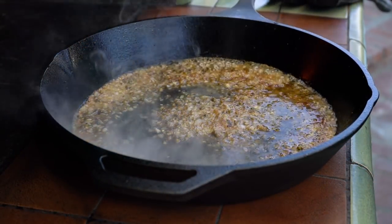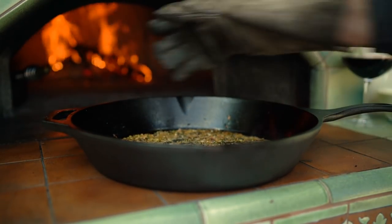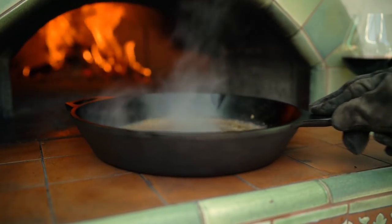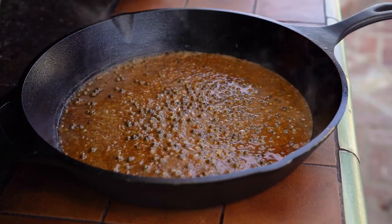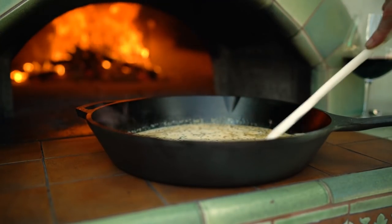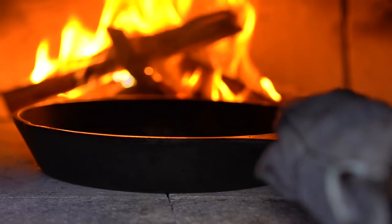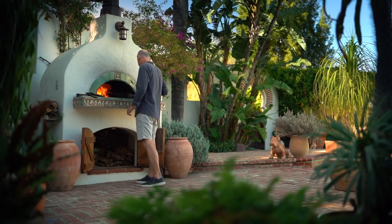Next I'm going to add the brandy and ignite that with the fire from the oven. The brandy is going to add another wonderful flavor to the sauce. Once the flame has died, add the beef stock and reduce that by half to intensify the flavor. Add any pan juice that has gathered while the steaks have been resting — this will add even more flavor to the sauce. Add the cream and bring to a gentle boil, simmer for a few minutes until the sauce has thickened. Keep an eye on the sauce because you don't want to burn the cream. Adjust the seasoning as needed.